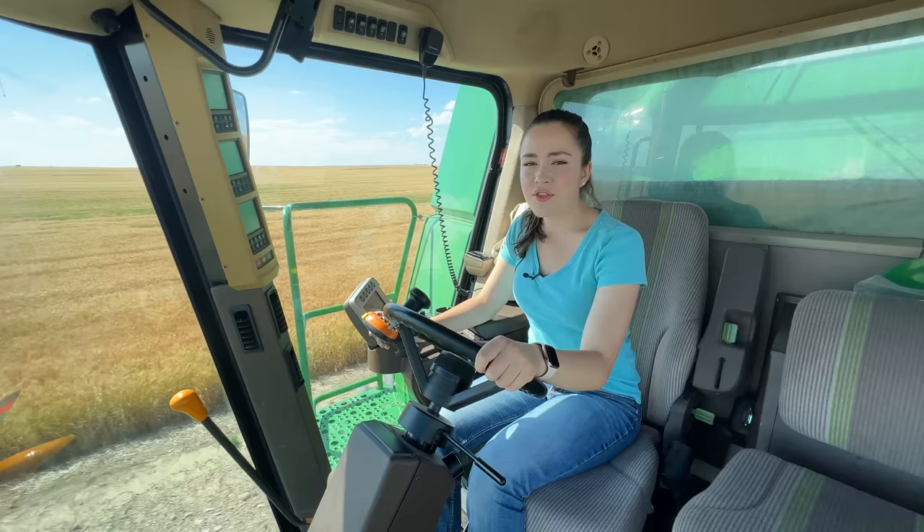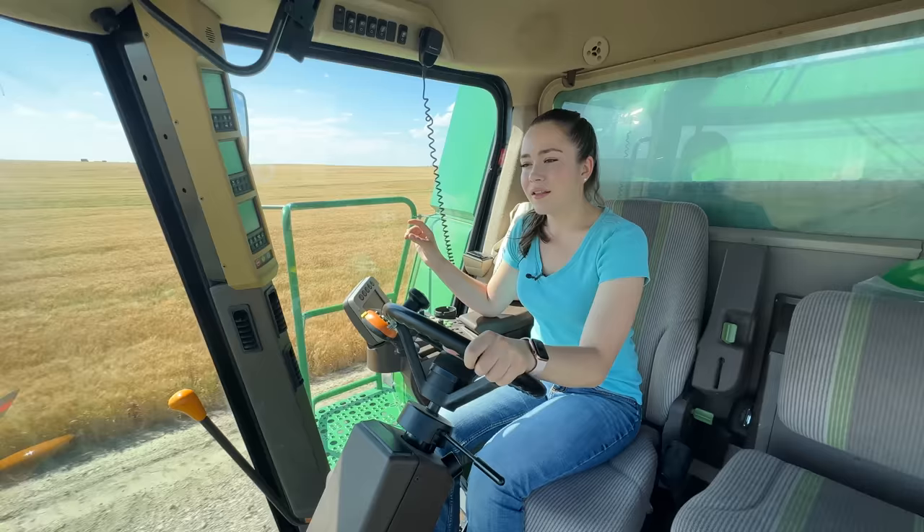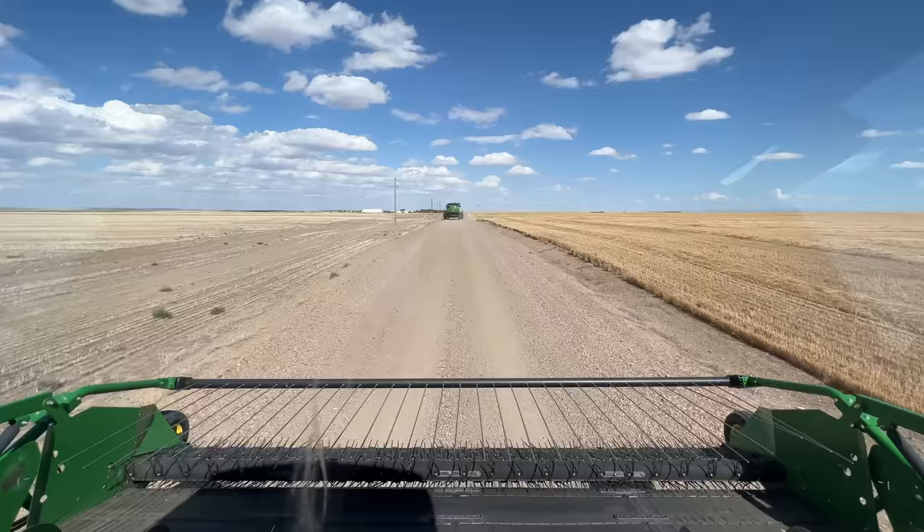There used to be a lot of homesteads in the area. My grandfather showed me the homestead map, and it's unbelievable to see the amount of farmers there were. It's so amazing to look back on those homestead plots and see some of your neighbors' names and your own name and your own farm where it started. Most of those farms are not in existence anymore, but it's neat to see the ones that have been able to keep going.